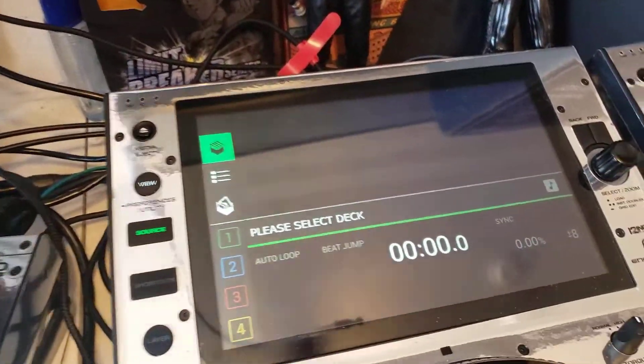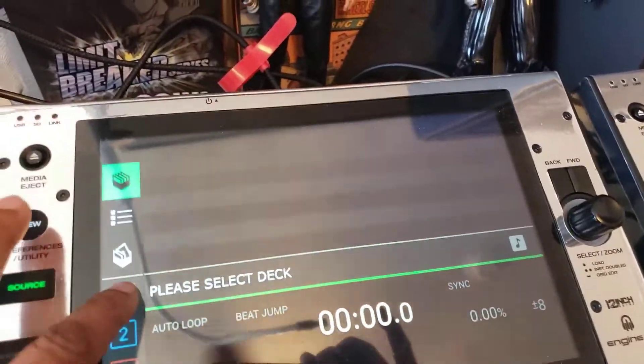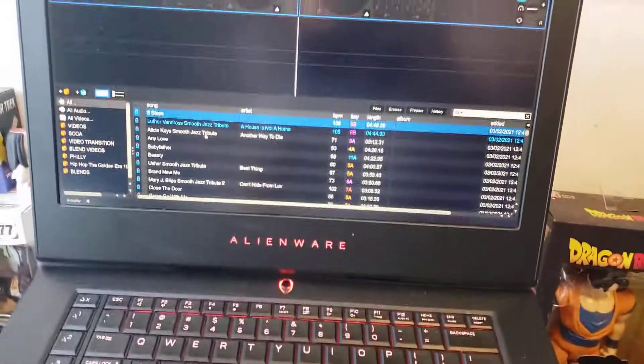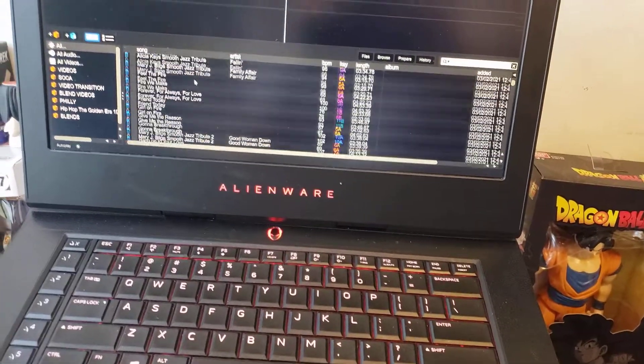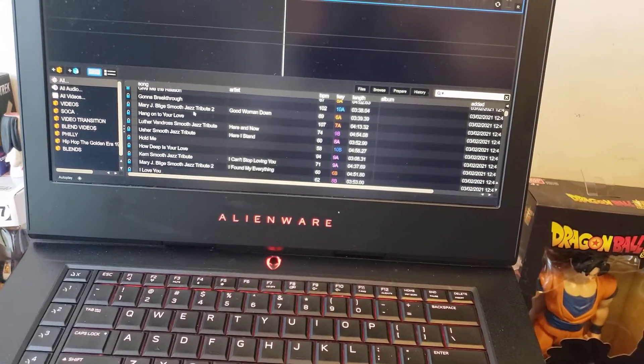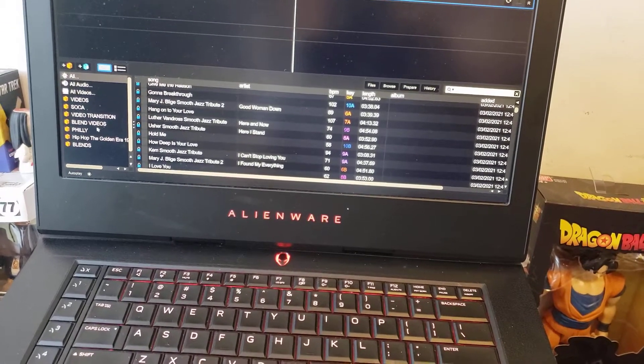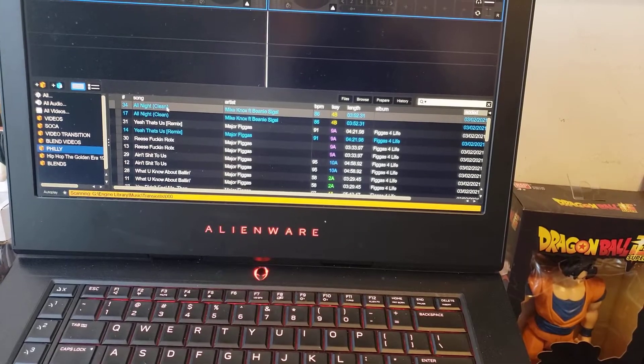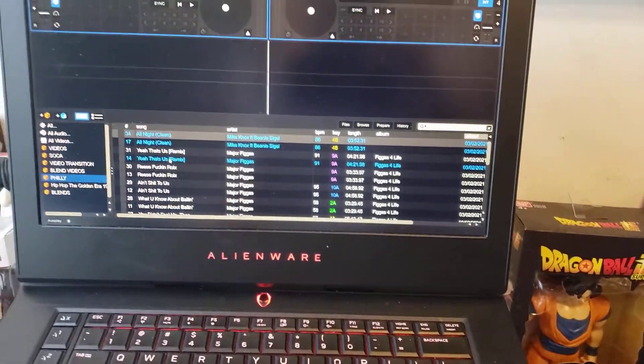Once Serato detects it — which it just did — it's going to ask me to select a deck. I'm picking deck number one on this player, and over here I'm going to choose deck number two. I'm going to scroll down because I'm trying to find a song they won't get me for — I might have to go to Philly. Let's choose major figures.